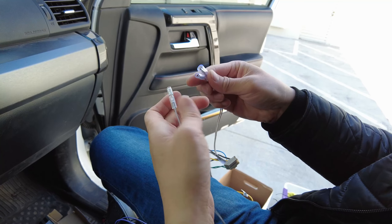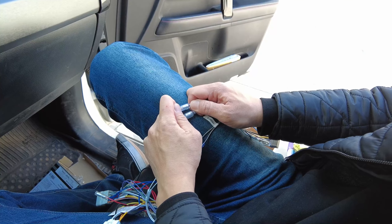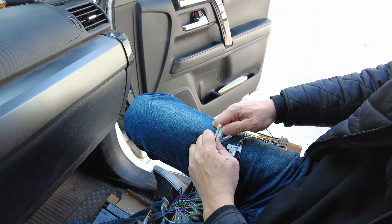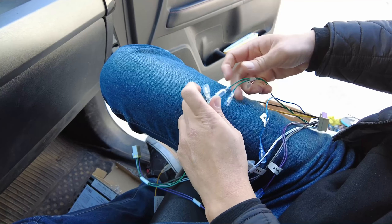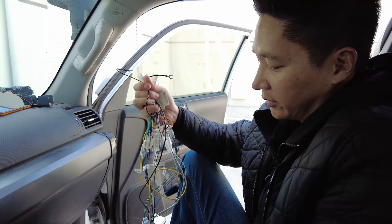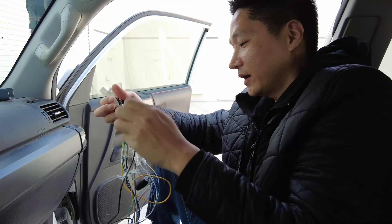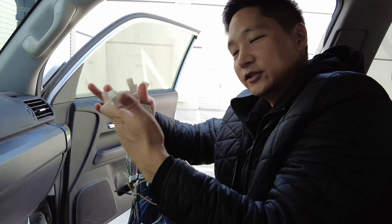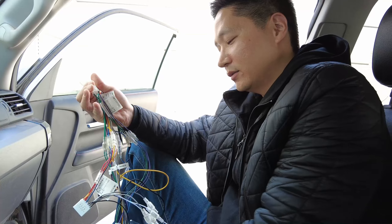We're just going to match the colors: white to white, white stripe to white stripe, purple stripe to purple stripe, solid purple to solid purple, green stripe to green stripe, solid green to solid green. So we just finished preparing the micro amplifier and the harnesses. You're going to have to connect all of these yourself — be very, very careful. Follow the instructions and double check them, because there are many ways to get this wrong. If you're not careful, you might end up shorting your radio or this device.